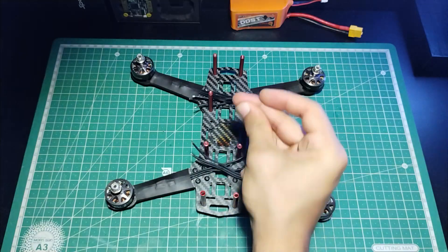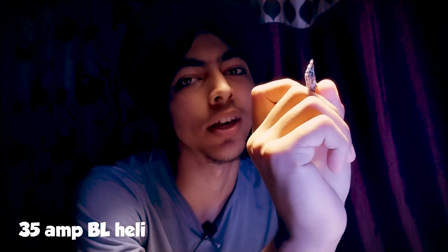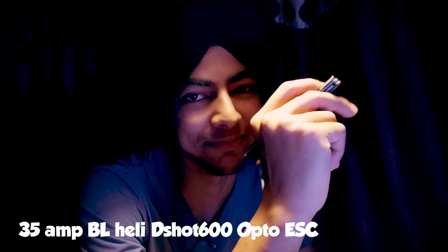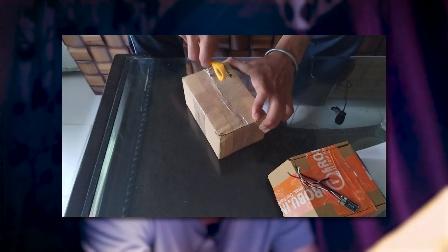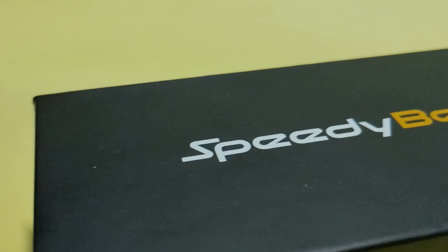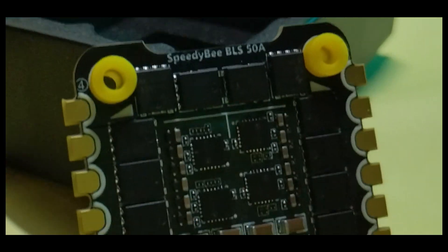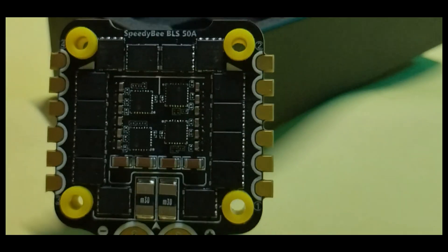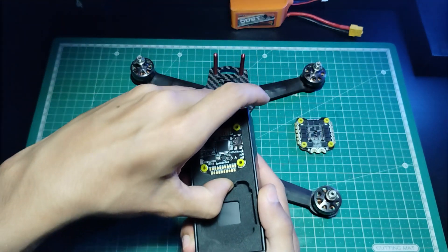Now that our four motors are installed, let's talk about the ESC. Previously I was using a 35 ampere BLHeli DShot 600 Opto ESC, but I'm no longer using this. As I mentioned in the previous video, I bought a new latest PDB stack, and in that stack I got a new ESC. So now let's just install the ESC on the quad.